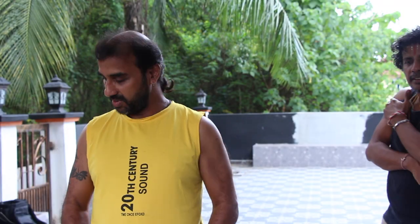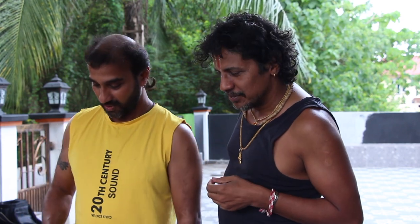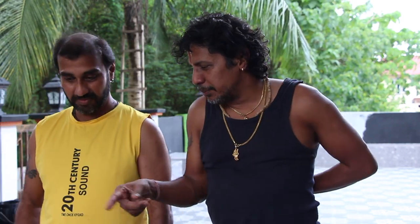Hi guys, today our dish is dal curry with finger eggplants. I am back. See what is this here. Oh you got all these spices for dal curry? Dal curry, yeah.